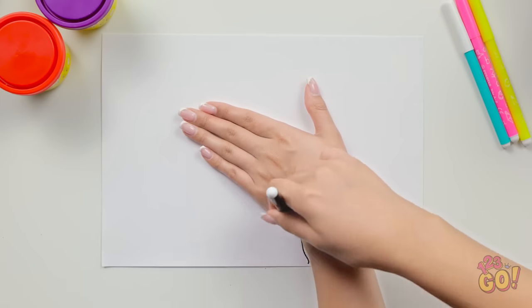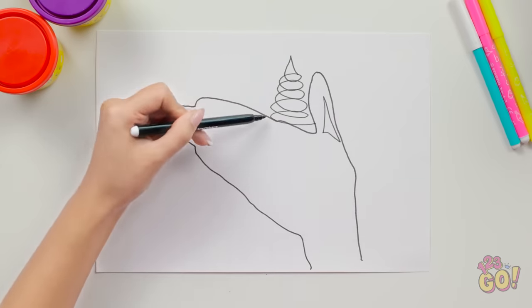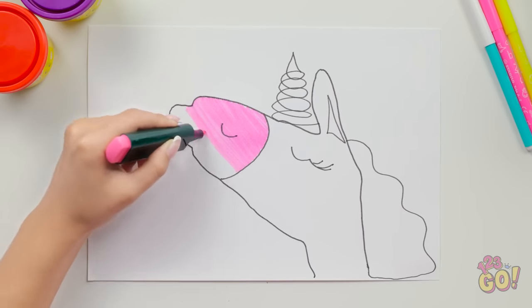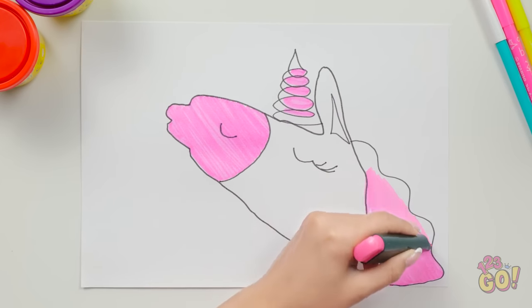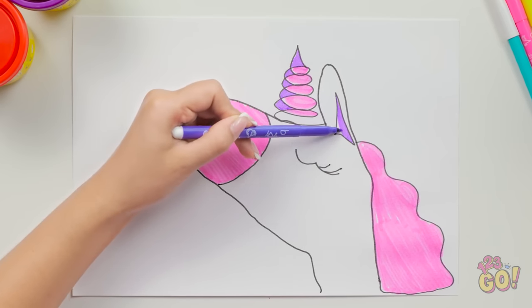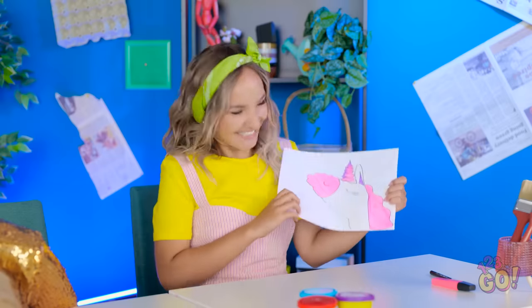I know a good hack for this! I'll place my hand on the paper and draw around it. Now I'll fill it in — it's such an easy way to draw a unicorn! I'll color it in now. Pink is the perfect color for a unicorn! It's so cute — I'll add more color to the horn. That was so quick! It's all done — look at it!